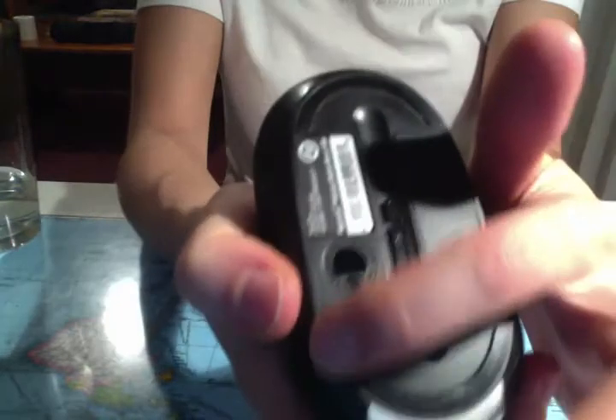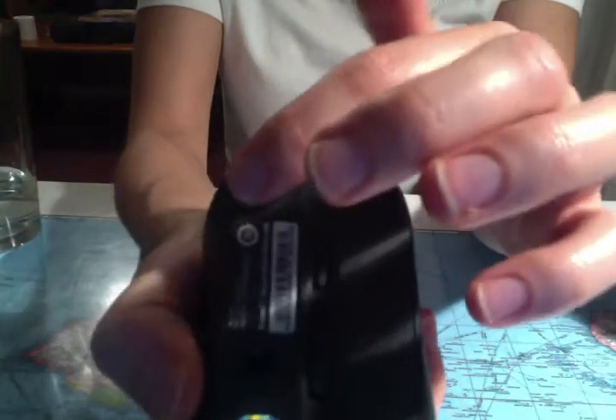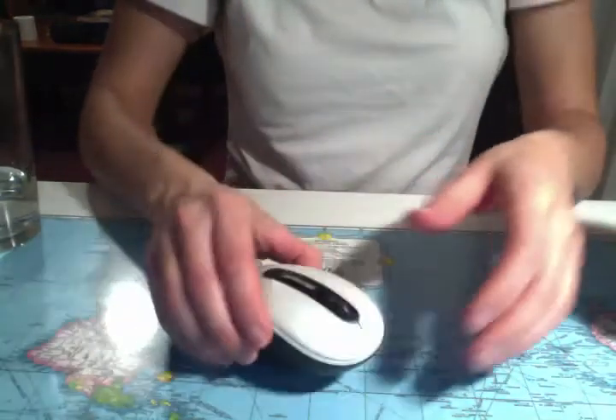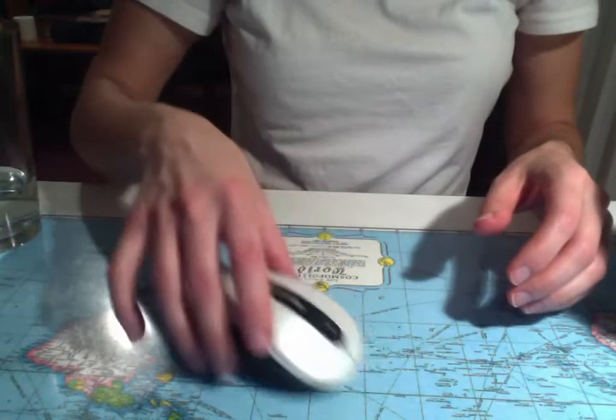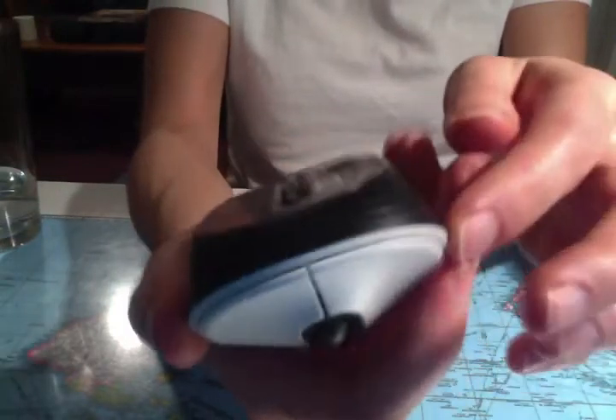And then the bottom — it can go on any surface, so that's the cool thing about it. You don't need a mouse pad. It doesn't have a wheel. It moves very easily on my desk. It does have a side clicker, but I don't have that hooked up to do anything on my computer.